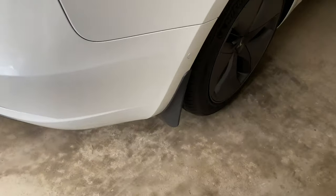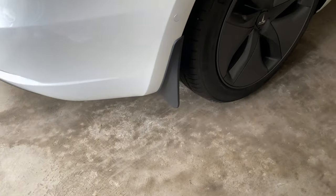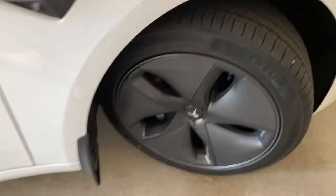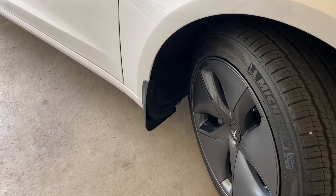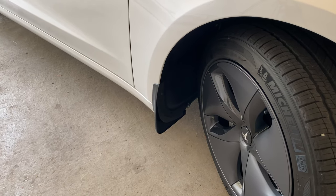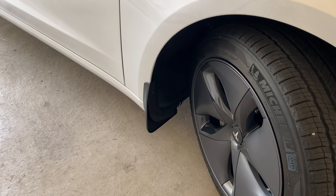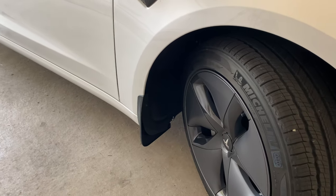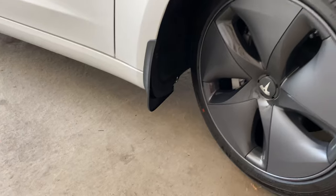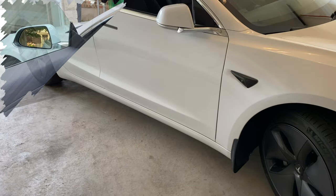Here are the completed mud flaps — I got the right rear on. Interestingly, the other front wheel well had pins already in it, so I guess Tesla just forgot to put them in the other wheel well. Luckily I had spares. That's something to check on inspection — to see if it has all its pins. But everything's in and it all looks pretty good.